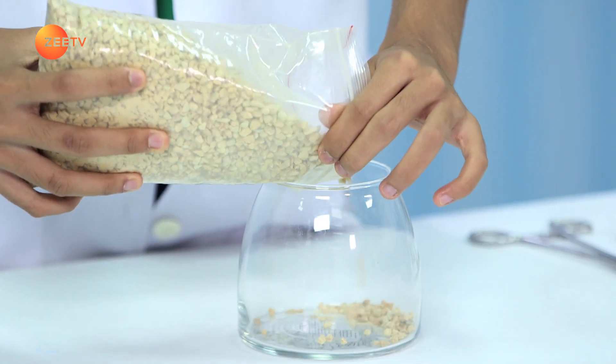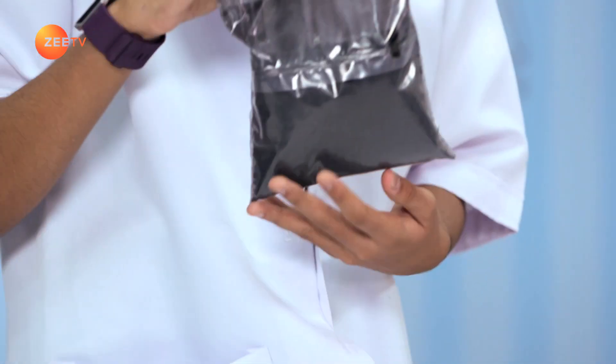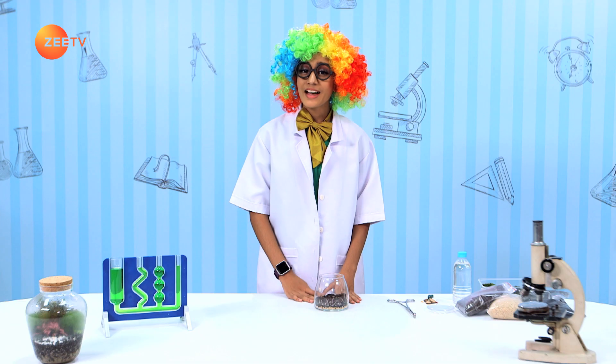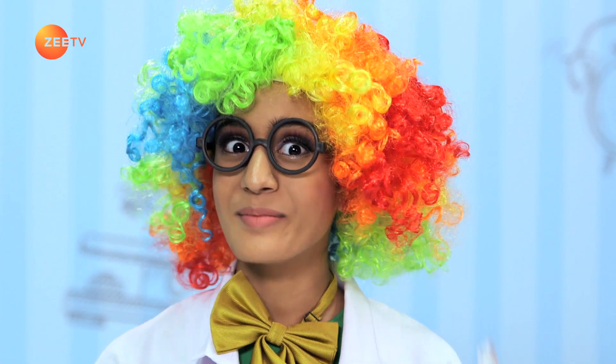First, we add a layer of gravel and level it. This helps to create a false bottom and maintain the terrarium. Next, we add the mesh. Then, we add the activated charcoal and layer it well. After that, we add the soil, and make sure that it's the same depth as the false bottom. The last step is to add the plants and some water. And now, it's time to close the lid.